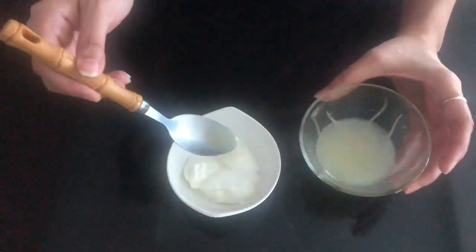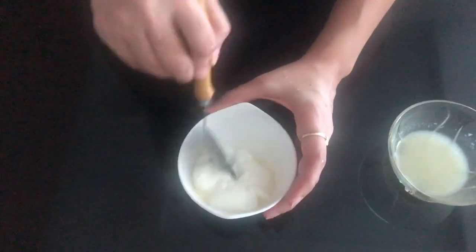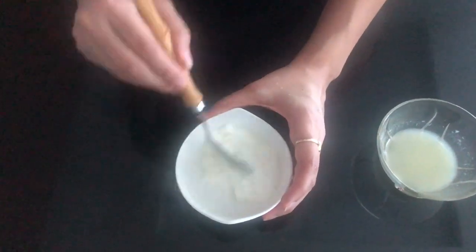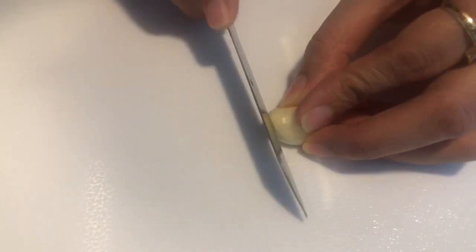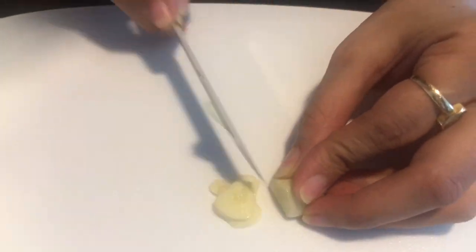To substitute sour cream, I have taken here 1 tbsp of yogurt to which I am going to add 1 tsp of lemon juice. Next, I have taken 1 clove of garlic which I am going to thinly slice.